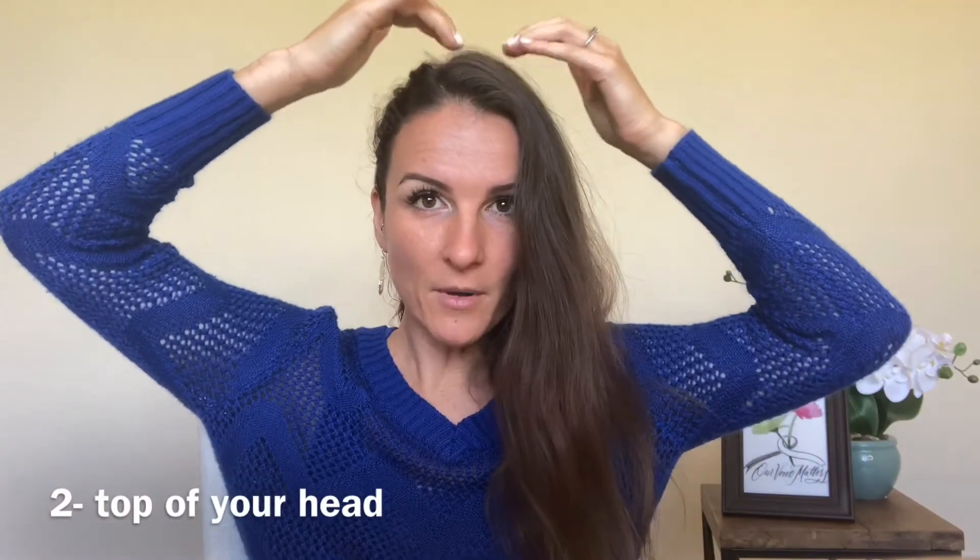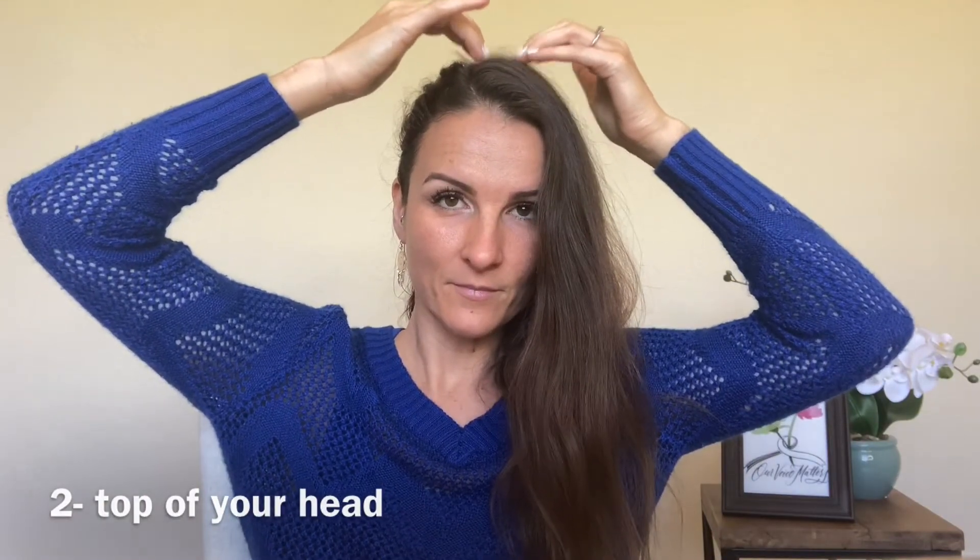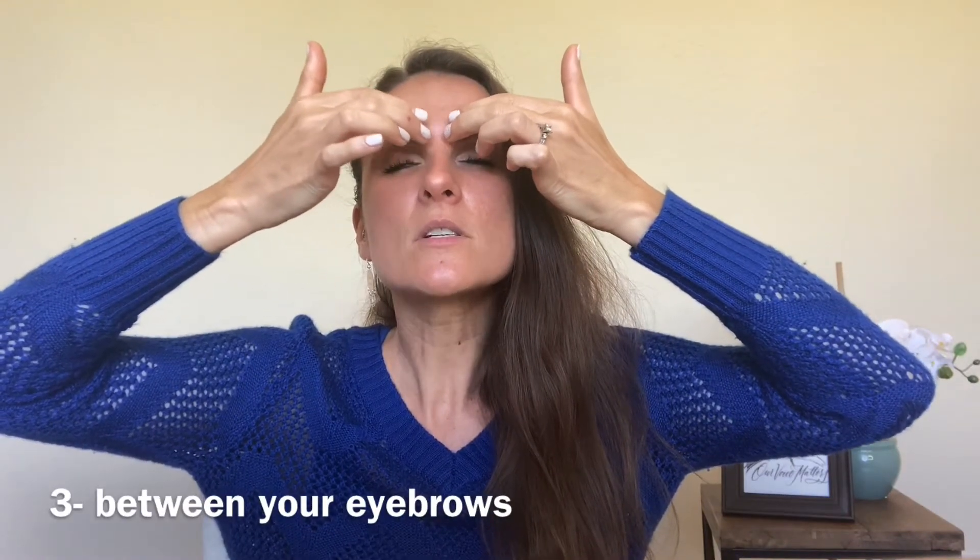Number two is right on the top of the head. Number three is right in between your eyebrows. Number four is on the sides of your eyes. Number five is right below your eyes, right where your eye sockets are. Next is right below your nose, above your upper lip. Then on your collarbone area — find where your collarbone is, go in about an inch, and tap right here. The last one is called the bra strap area — right where your bra strap would be, kind of right underneath your shoulder blade, and you'll tap on that point.